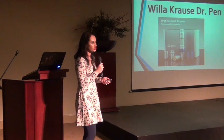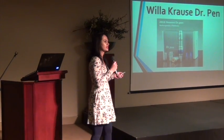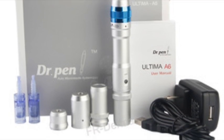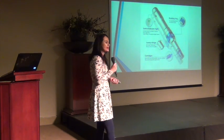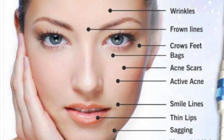This is your Dr. Pen package. This is how it looks when you get it. It's a full complete package, so it's a needle with a package. Then you also get disposables in a nice box or container. This is how your pen looks like. It's a pen-like device, so it's really looking like a pen. We call it the Dr. Pen.